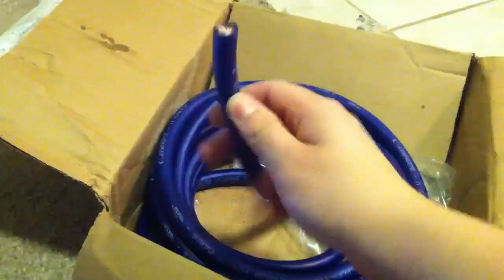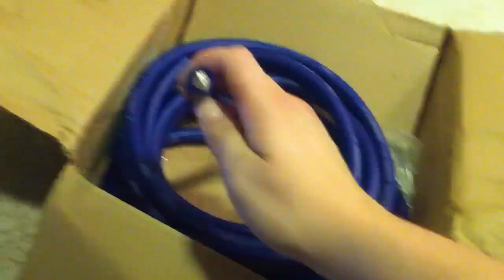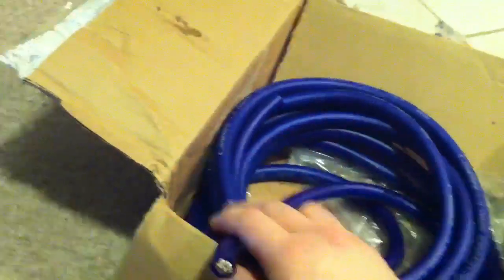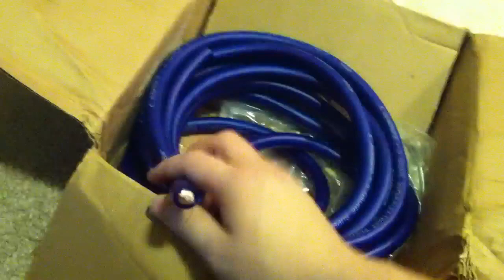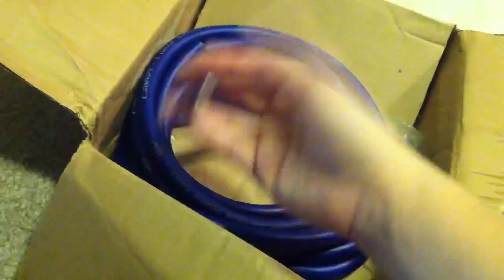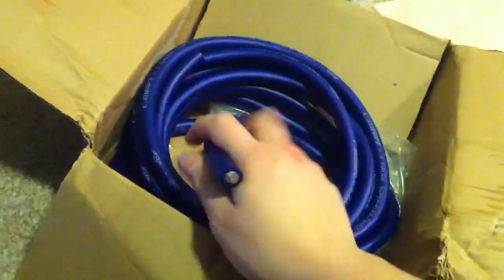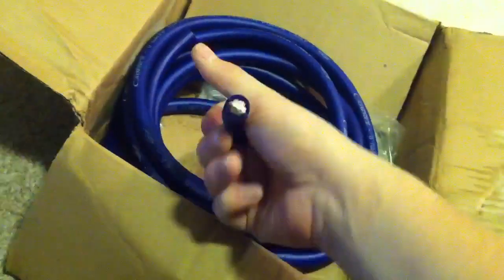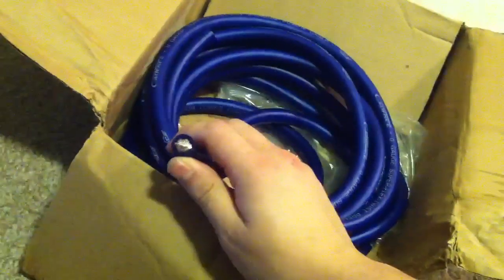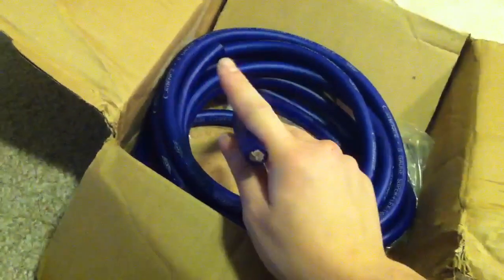I got this zero gauge wire and I've been doing a lot of research the past couple weeks online on basically what zero gauge is, what the benefits are, when you need it, and what you need — because there's a bunch of companies out there that sell different types. As long as it's zero gauge AWG thickness — the American standard thickness — you're fine, because zero gauge is usually only for power going from the front to the back of your truck or car.